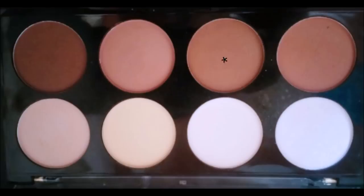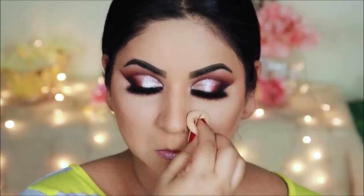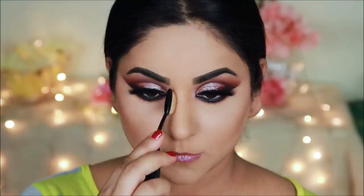For contouring, I will use Makeup Revolution Iconic Lights and Contour Pro Palette. I will apply it under the eyes and along the jawline. I will also use a powder highlighter — this is matte powder, so it doesn't shine. For contouring the nose, I will use an oval brush from Amazon.